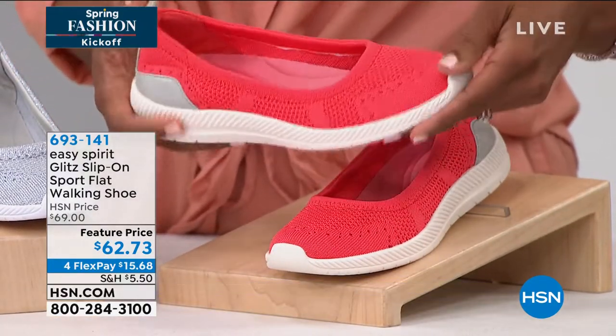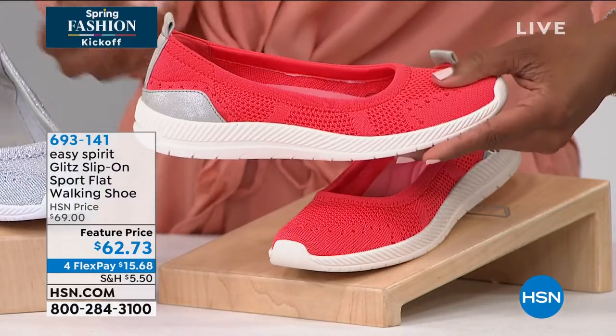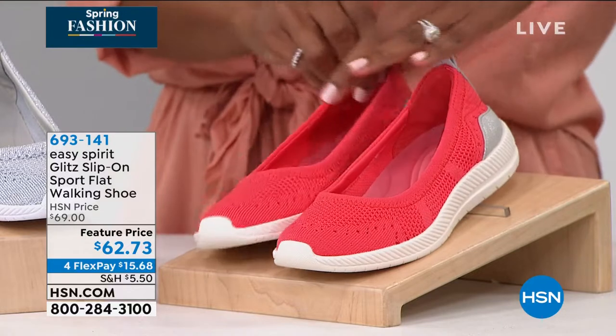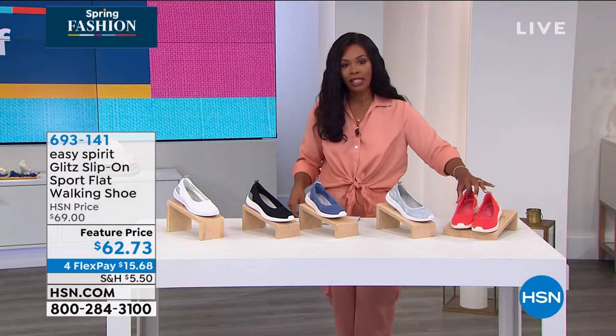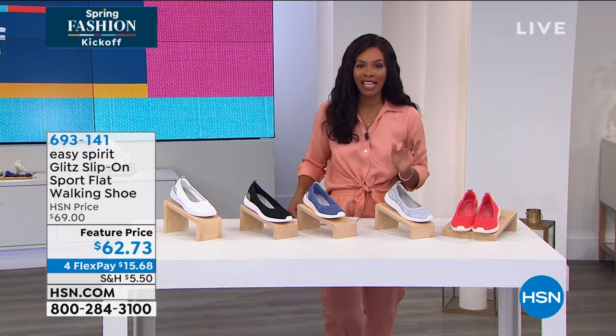And then this one we're calling coral. Obviously it's the brightest, but if you like something that really just kind of stands out and shows your personality, then go for it. We've got it in medium and wide widths, starting with size six, going to size 12, including half sizes.